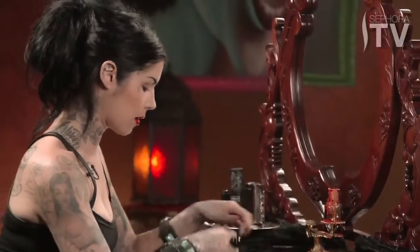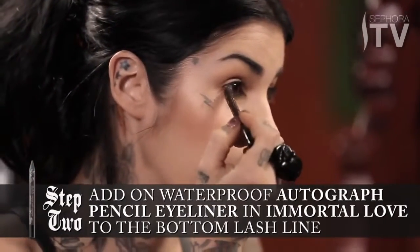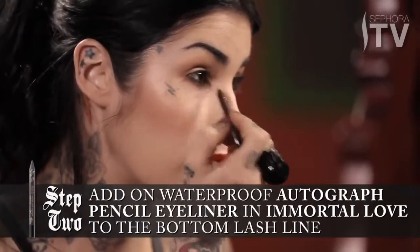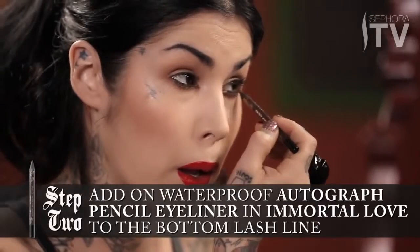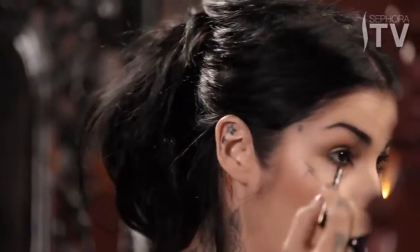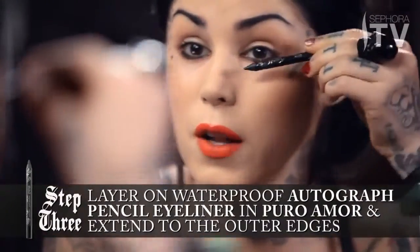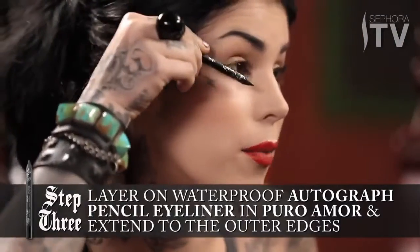Once that's done, I'll take the darker one — this one's called Immortal Love — and blend that into the existing color, bringing it almost to the corner of the eye. Then my favorite black, this is called Puro Amor, which means true love in Spanish, and I'll take this and just follow the angle of my bottom lid.